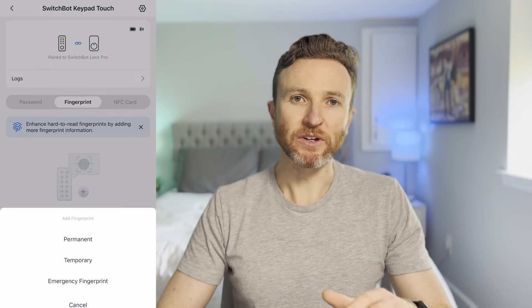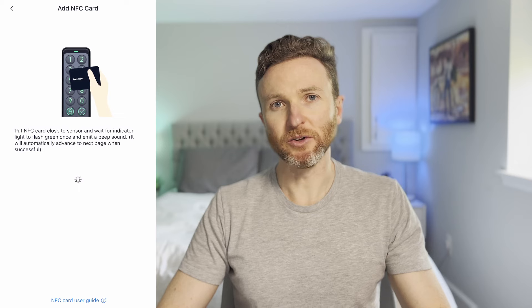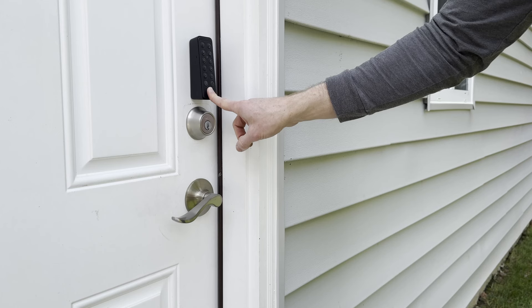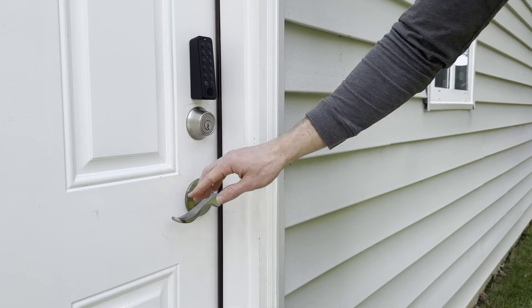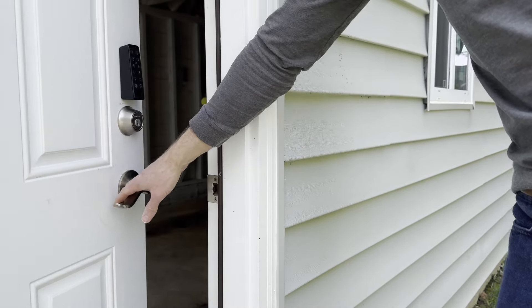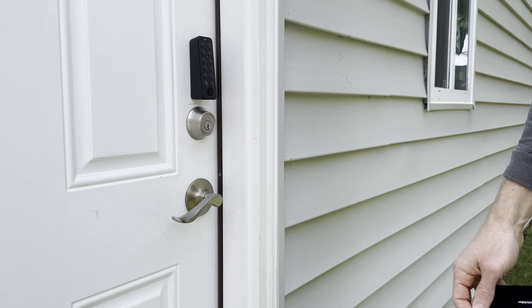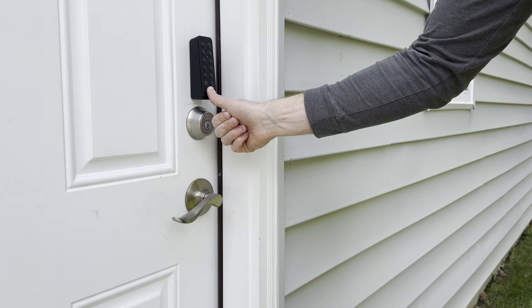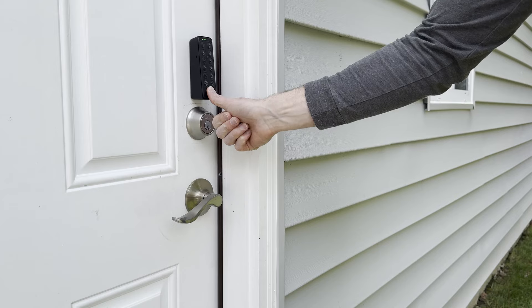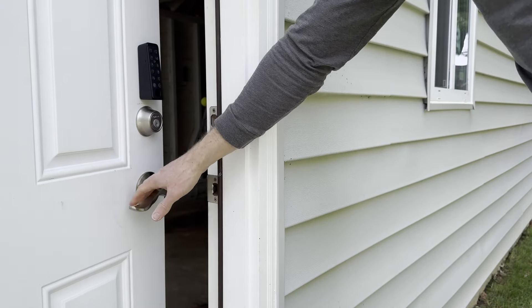From the SwitchBot app you can configure your passcode and start adding fingerprints plus the included NFC card. It's a good idea to test out each method to ensure it's all working as expected. I didn't have any issues and found the NFC surprisingly quick at unlocking — it made me feel like I was entering a hotel room. Pro tip: if you're unlocking by fingerprint, don't be shy about pressing your finger firmly against the biometric fingerprint sensor.